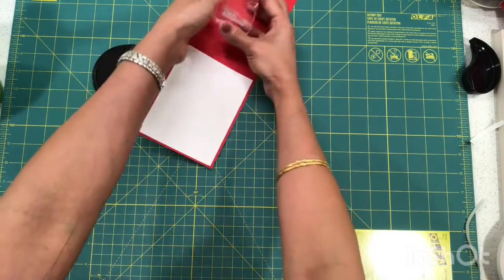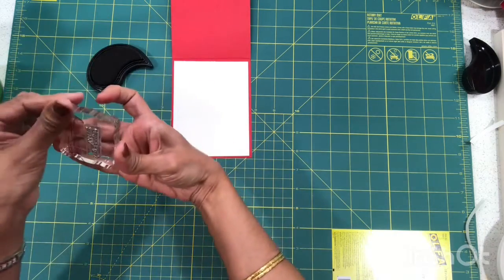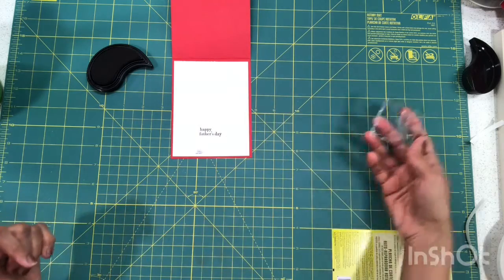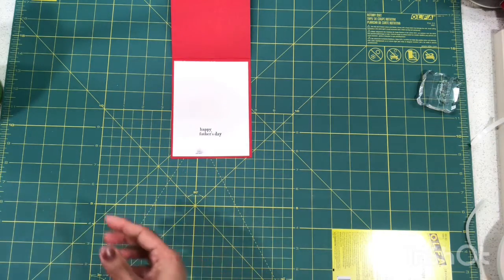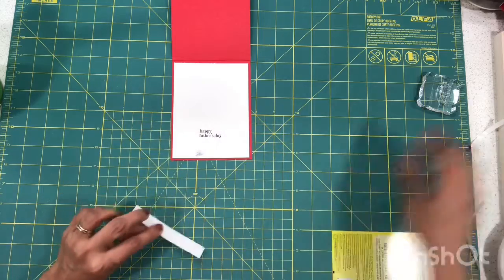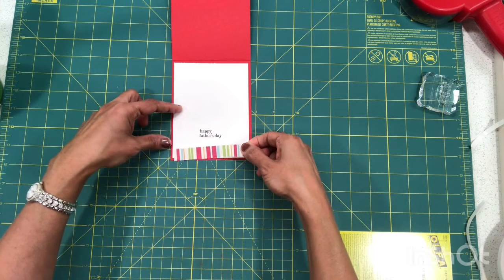Let's do a little stamping. I bring my black dye ink and stamp the 'Happy Father's Day' image, centering it on the card wherever you need to place it. Oops — that's a little bit of smudged ink I have to fix. I'll use a scrap piece of paper to cover up the smudge. I just see these as opportunities to improvise!